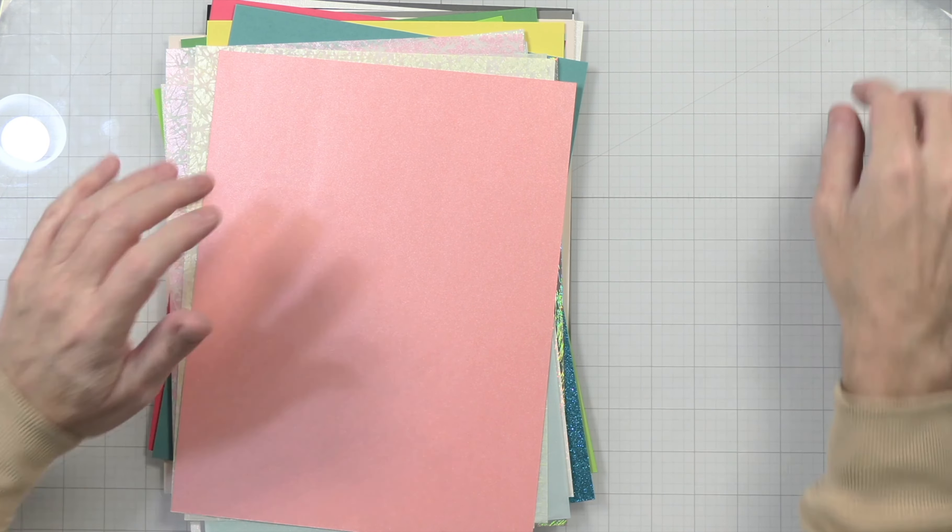We also have a bunch of different handmade papers that are like Japanese-style. This one is kind of like a bluish vellum that's shiny. Then the handmade paper is super thin — look at that, very pretty, you can almost see through it. We have one with a silverish gold shine, a yellowish one, and they're all pearlescent and really cool. Last we have a pink, kind of like coral, and it's pearlescent as well.